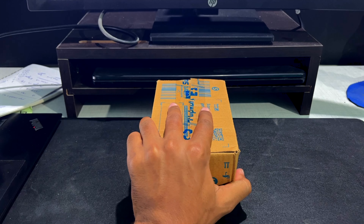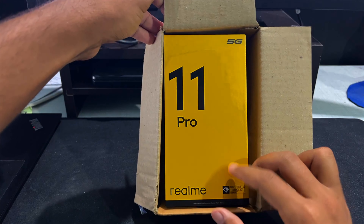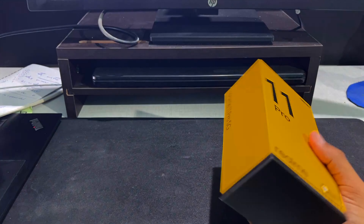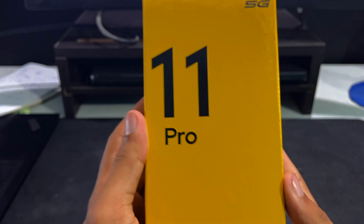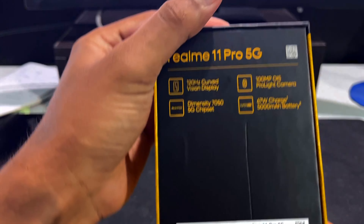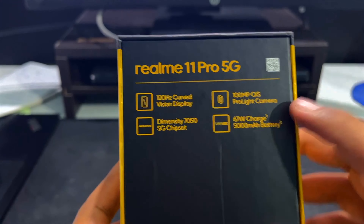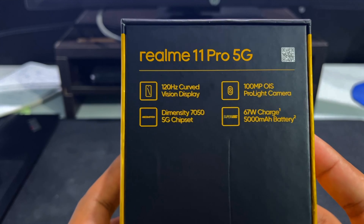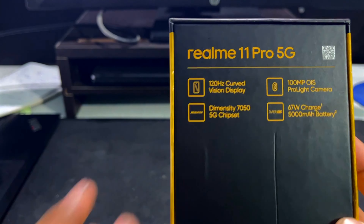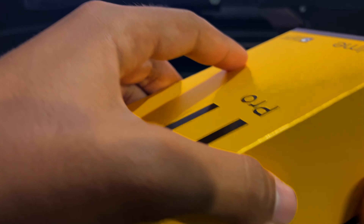Hey everyone, welcome to Tech Scale. In this video we are going to unbox the new Realme 11 Pro 5G that was launched a couple of days back. This comes with a 108 megapixel camera and a curved vision display, a 67 watt charger, a 100 megapixel OIS camera, and the latest Dimensity 7050 5G chipset by MediaTek.